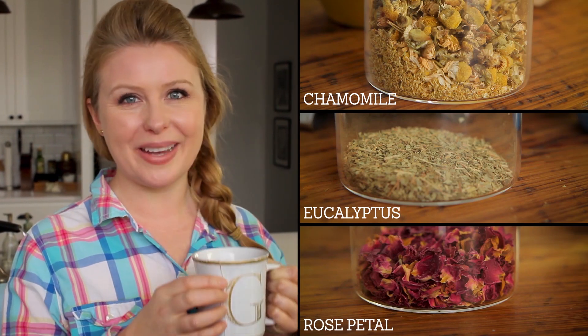Let food be your medicine and medicine be your food — so said Hippocrates, often called the father of medicine. Herbal teas are a perfect example of this; they can be pleasurable while also medicinal. Today I'm going to show you how to brew three of my favorite teas: chamomile, eucalyptus, and rose petal.